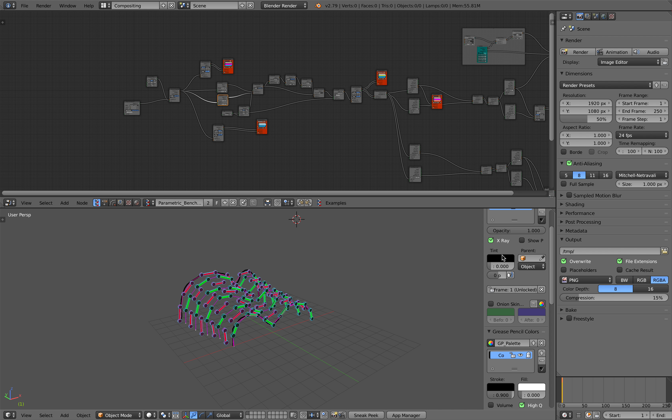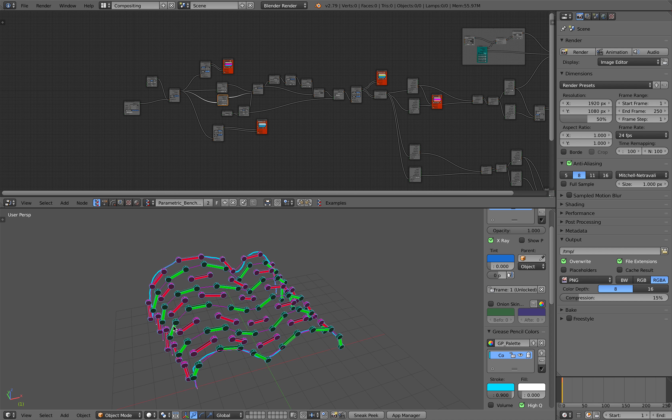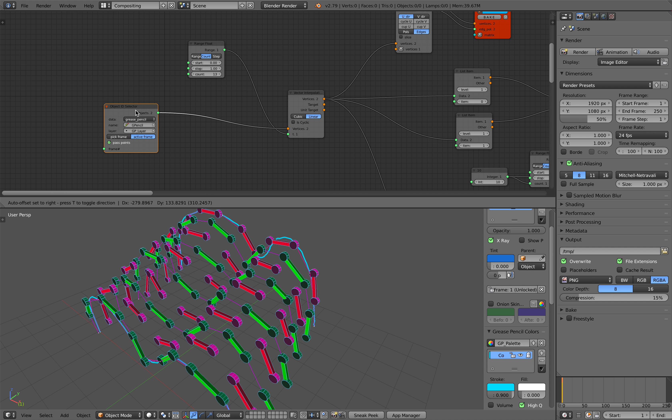Hello, welcome back to Blender Sushi Live Nodding. In this episode I'm going to show you this node setup that I made. Basically this was inspired by a parametric model on Sketchfab.